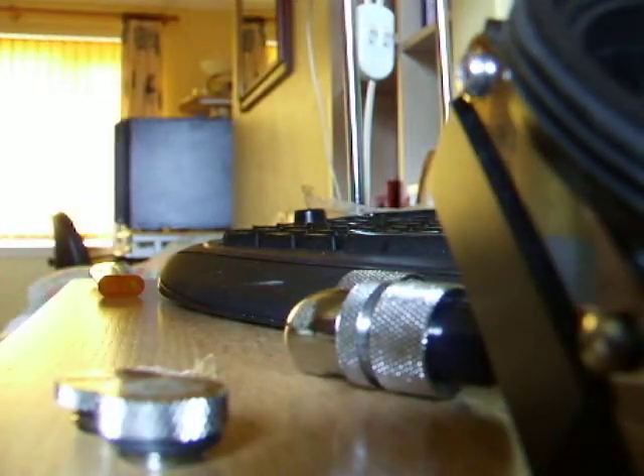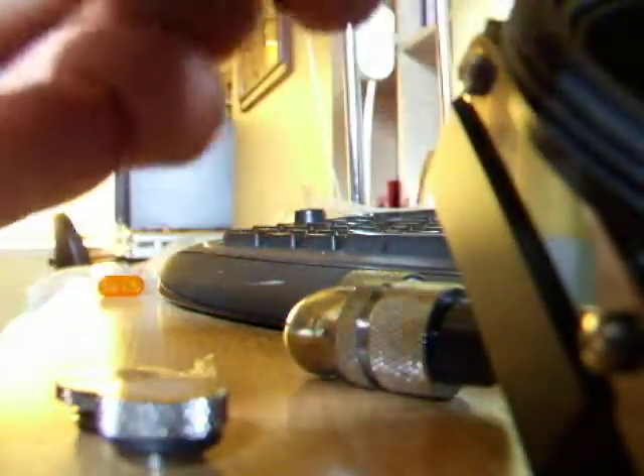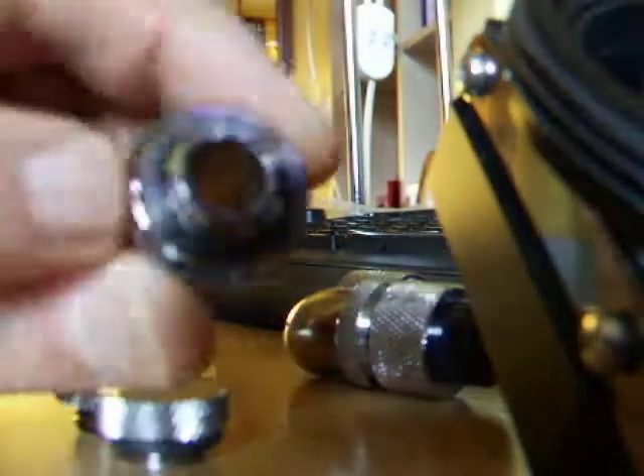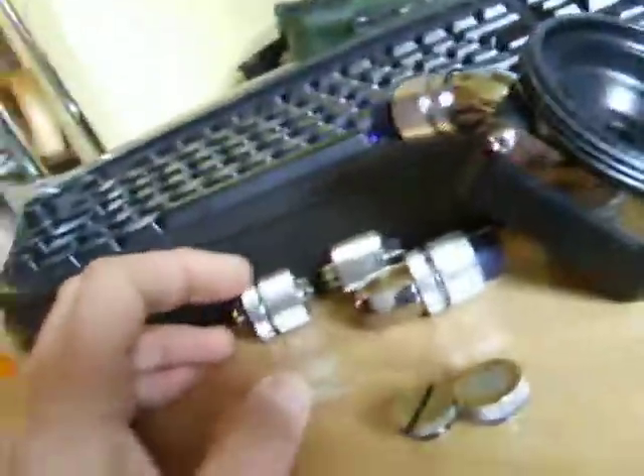This is the straight standard fitting. Again, very classy, very well made. All o-rings at the back are also supplied. So I was very, very impressed with this kit.